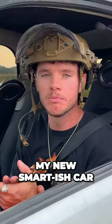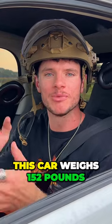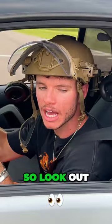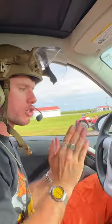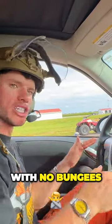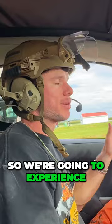We're going to be trying my new smooth smart-ish car. This car weighs 152 pounds — things might snap, so look out because we don't want any more casualties. First we're going to do a launch with no bungees. This thing has 38 horsepower, so we're going to experience that now.